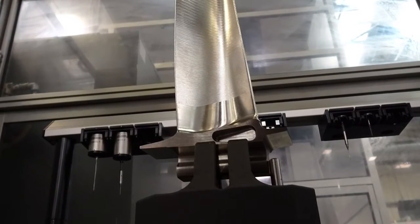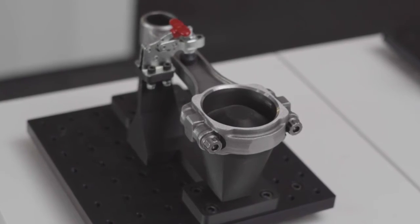Inspection fixtures are custom workholding that support inspection tools like CMMs and go-no-go gauges. Fixtures hold the part being inspected in specific orientations, making measurements to evaluate tolerances quick and easy.